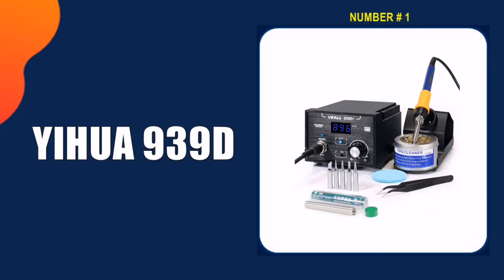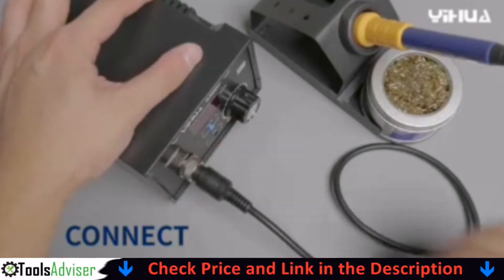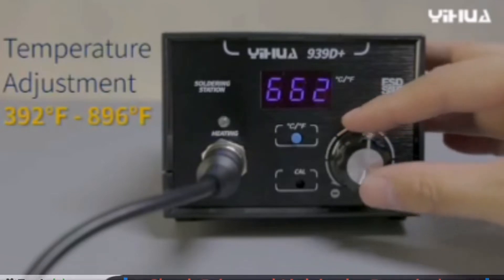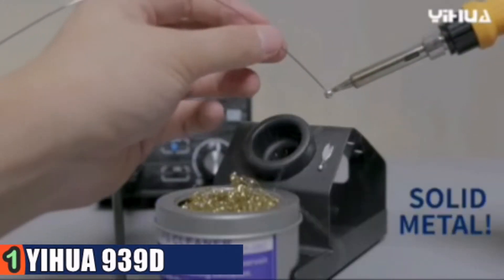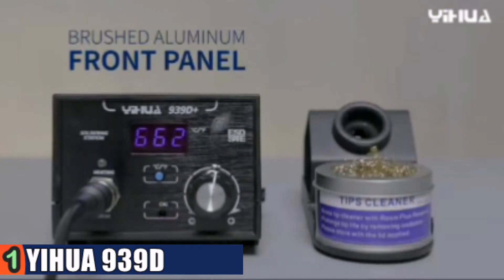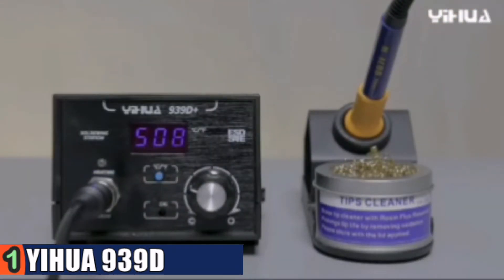Our number 1 choice is the Yehua 939D Plus Digital Soldering Station. The Yehua 939D Plus Soldering System is made for those who solder regularly. It's so reliable that even industrial level factories use this soldering station for over 10 hours every day for manufacturing. This station comes with high power performance, flexible temperature from 392°F to 896°F, faster heating up, enhanced temperature stabilization and enhanced performance.